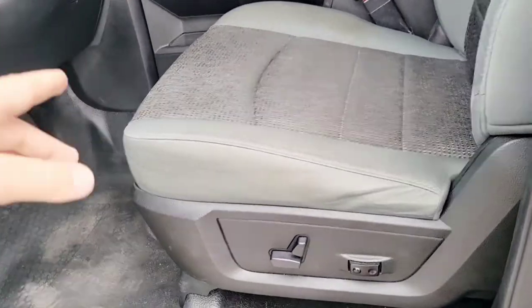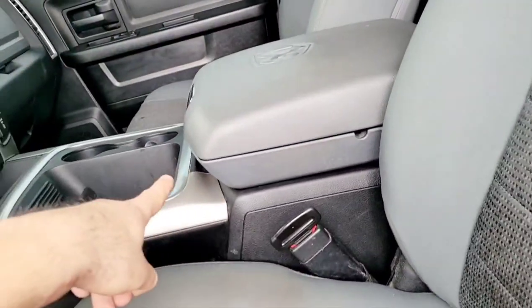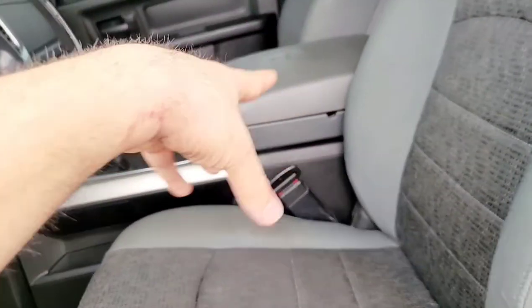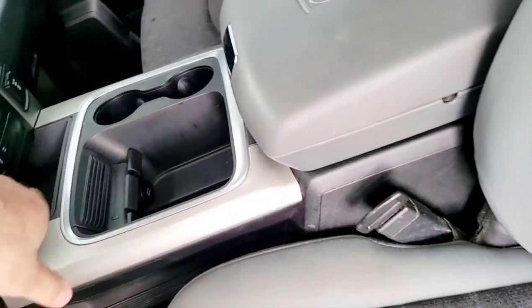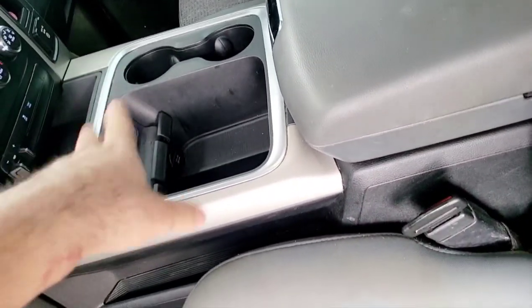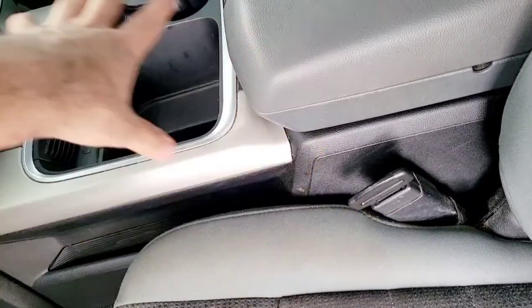Another thing I also did — I swapped the seats and I just recently swapped the center console too. I had the little cup holder one in the middle and I didn't really like that so I swapped it. All wires were plug and play to the original wires, everything works as it should.